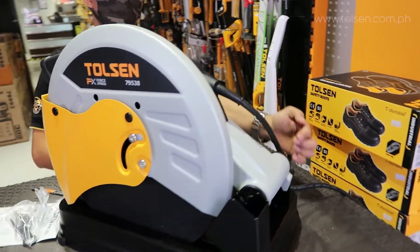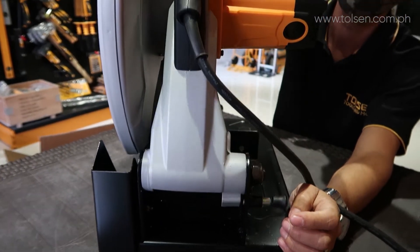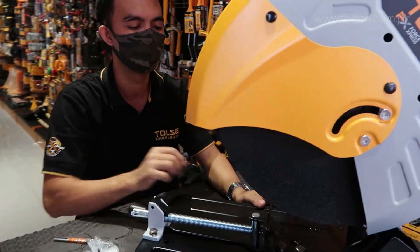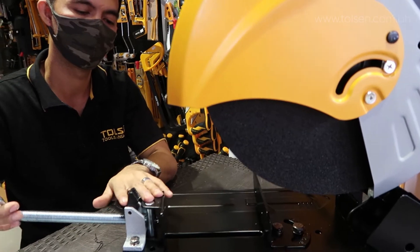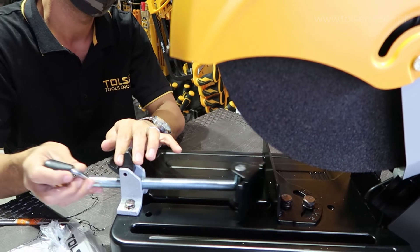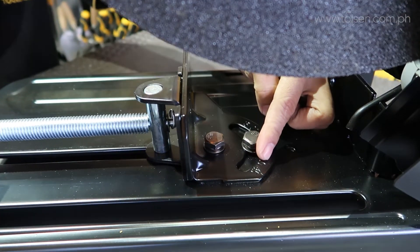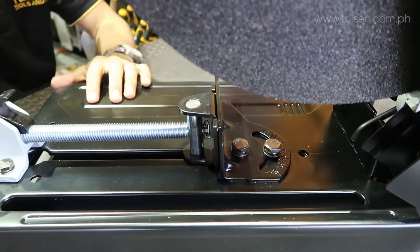Next, I'll show the safety lock of the machine itself. Kuya lifted it to raise the machine. Then Kuya will show lever one — that lever is where you clamp the metal. When you clamp the metal, it tightens. And at the back, that's the 0 to 45 degrees angle for the metal.